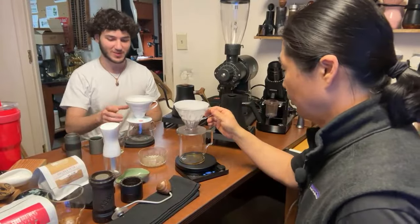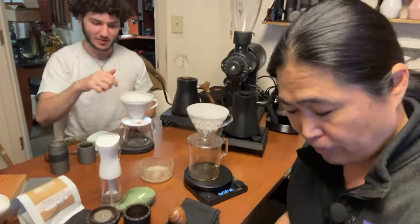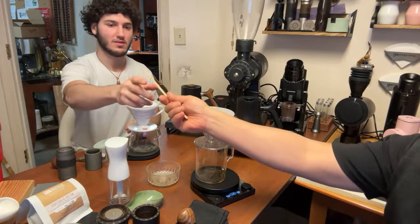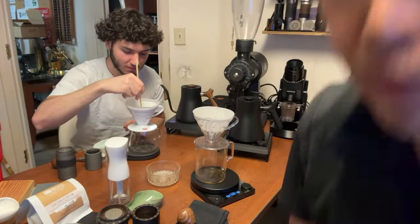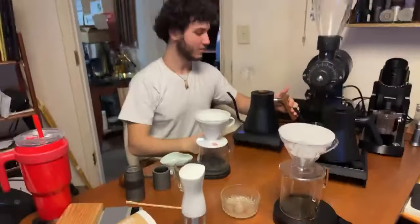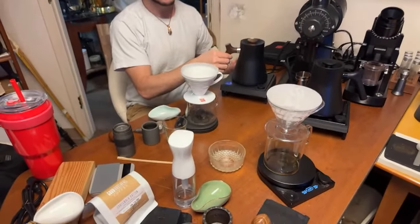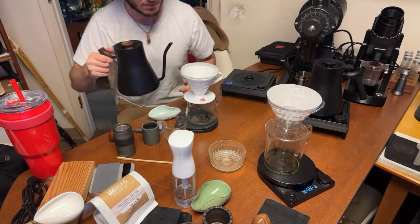Did you do that? No, I don't usually blow out the shaft. Some people do. So you want to use a chopstick? Yeah. Gavi is doing his own thing over there. Let's flip the camera so you guys can see both of us in action. That's Gavi over there working on his V60 recipe.